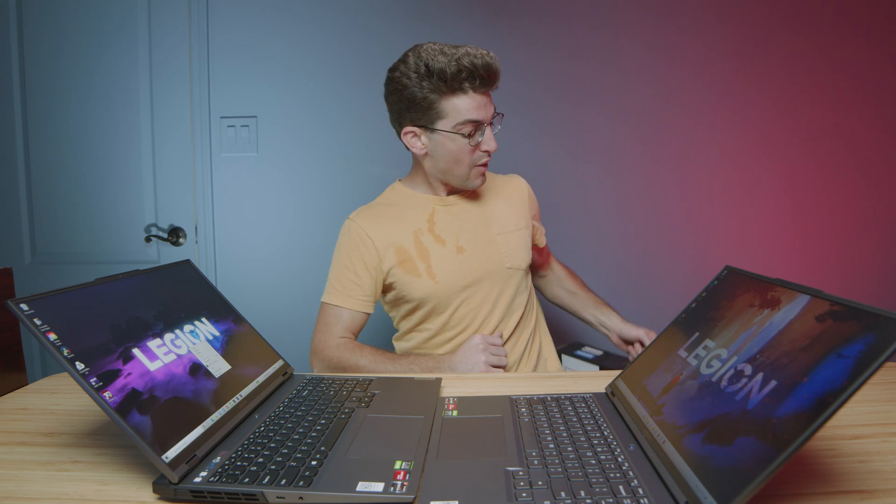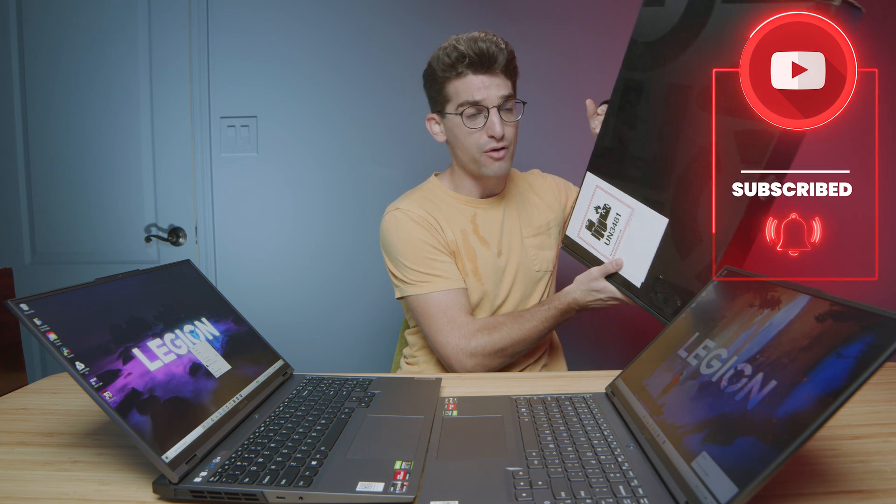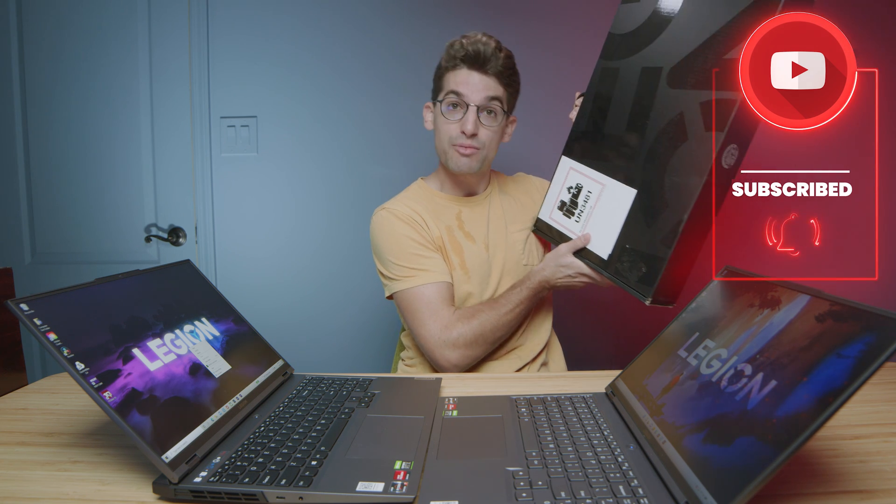Lenovo actually sent over three Legion 5 Pros for us to give away once we reach 100,000 subscribers, so definitely subscribe to the channel, share this video, and drop it a like. As soon as we reach 100,000 subscribers we'll be doing a video to kick off the giveaway.